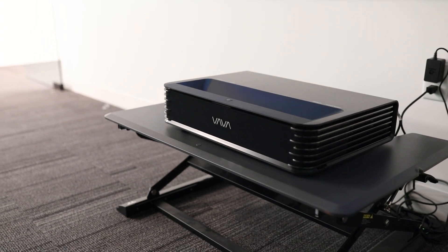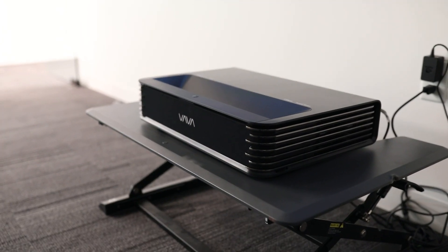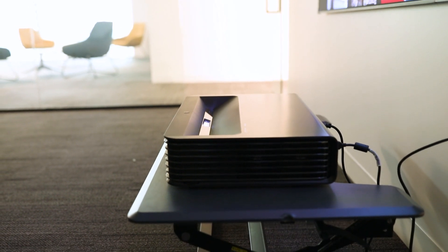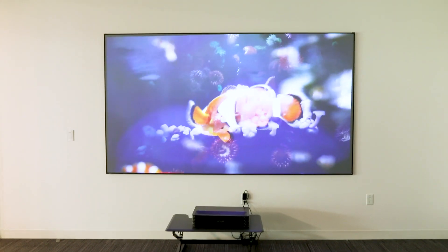This is the Vava Chroma, an ultra short throw triple laser projector. The design is very sleek and compact, very easy to move around and requires zero installation. Just place it 7 inches from the wall and you will have a 100 inch image projection. This is a 120 inch ALR screen and the distance between the screen and the projector is around 12 inches.